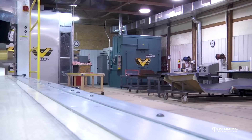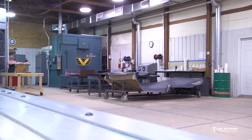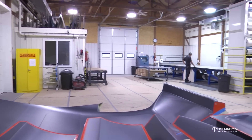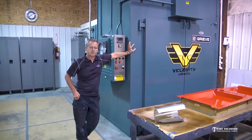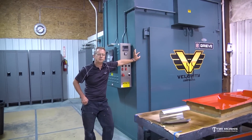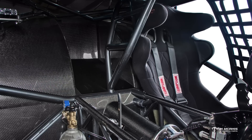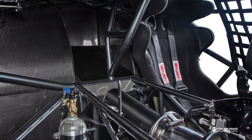This is the shop. You might have seen other video tours of some composite shops before — this is our shop. We try to keep it nice and clean, just like our fab shop. We've got a lot of stuff in here, a lot of equipment. This is our Grebe oven. This is a 500-degree curing oven. It's fully automated and has vacuum controls inside. It's used to cure some of our really high-end, smaller composite parts. It's six foot by seven foot by eight foot inside, so we can get some pretty big parts in there.